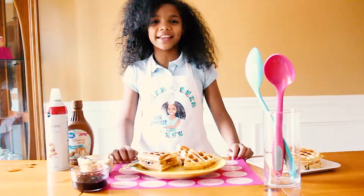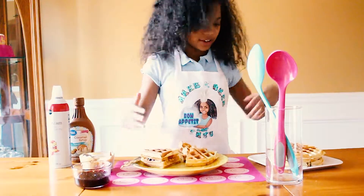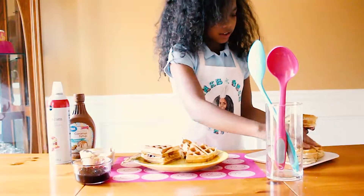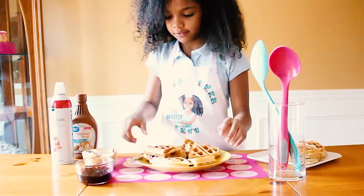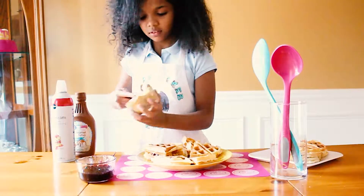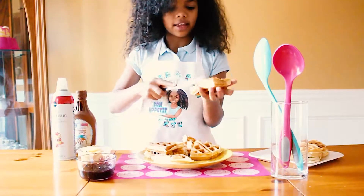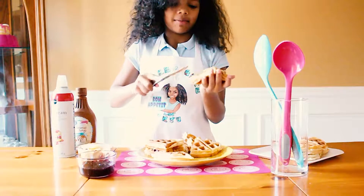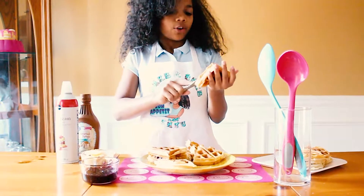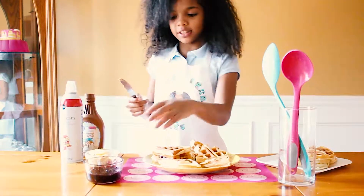The waffles are ready and I cut them into mini triangles so they're like mini sandwiches. I already made one here and now I'm going to show you guys how to make them. So you just grab two of them and get some peanut butter. I love peanut butter. The reason I'm making these is because if your mom or your dad makes extra waffles, you can make peanut butter and jelly sandwiches out of them.